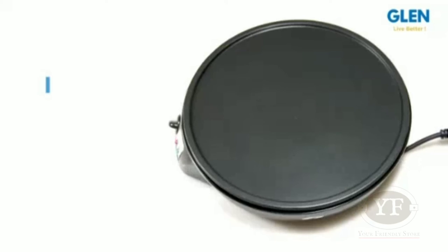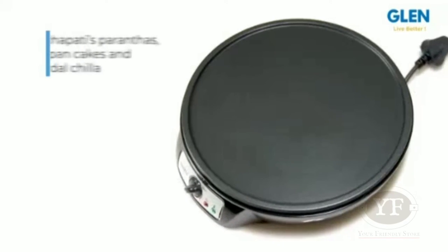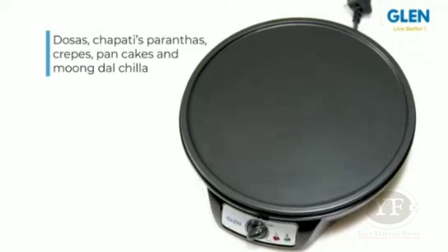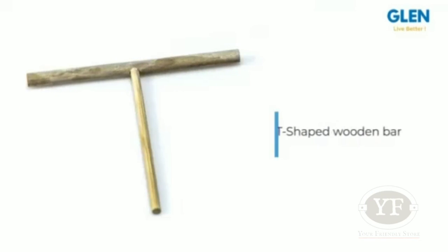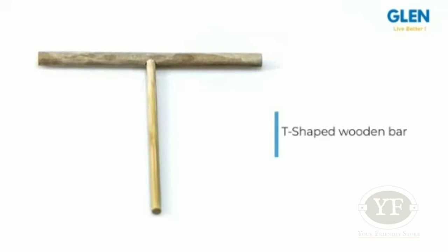Don't go by the name — the flat cooking plate has a non-stick coating and is suitable for making dosas, chapatis, parathas, crepes, pancakes and moong dal chilla. It even comes with a wooden bar and a bamboo spatula. The T-shaped wooden bar makes it absolutely hassle-free to spread the batter evenly across the plate.